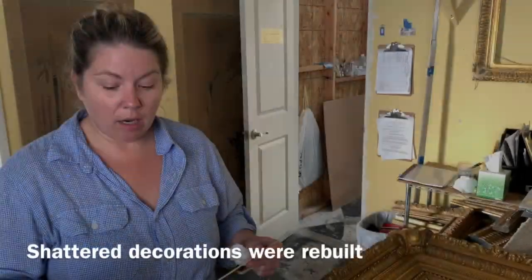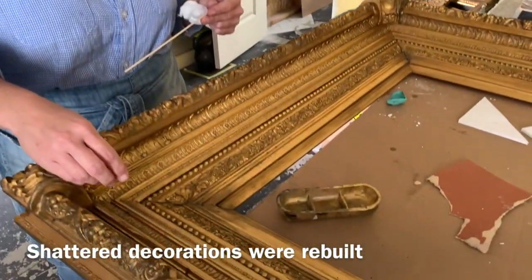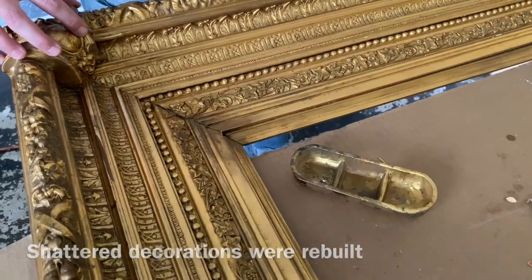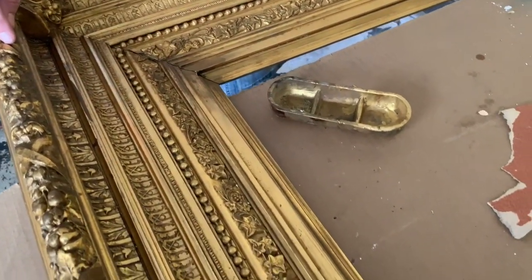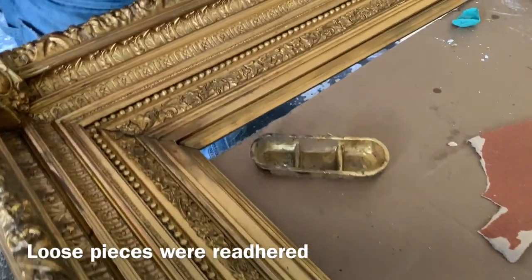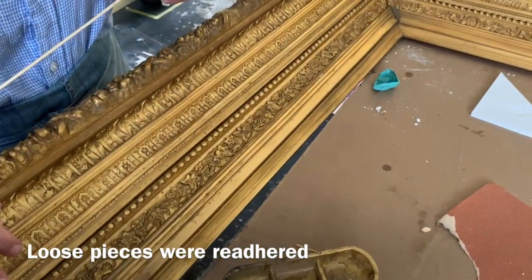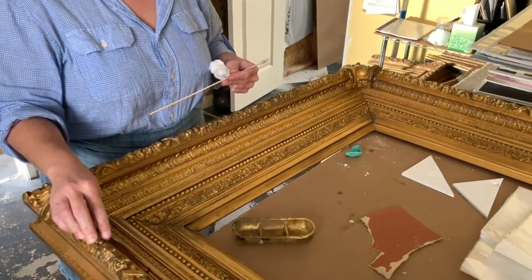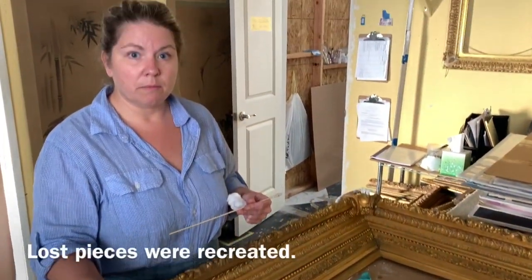We came in and had to do some testing of the pieces — look at the details, beautiful — that had gotten broken. So there's been quite a bit of consolidation going on for any loose pieces, so they're reattached.